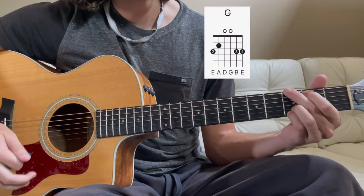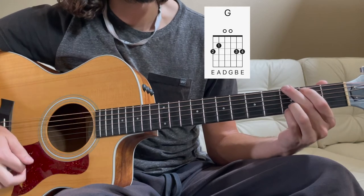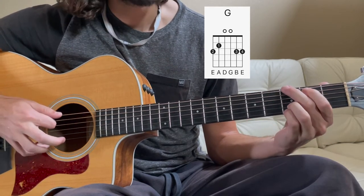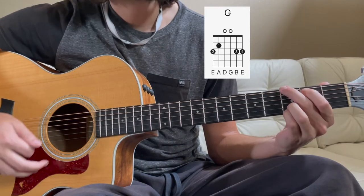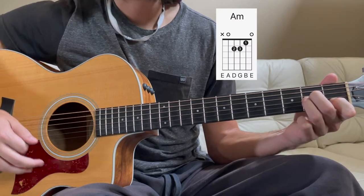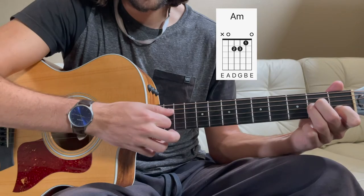For the G chord, just a standard G chord. You can also play G another way, but I think it sounds better with your pinky and ring finger covering both the B and E strings. And then we've got an A minor chord — nothing special, just a standard A minor chord, plucking from the 5th string down.